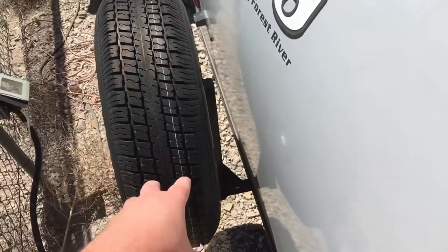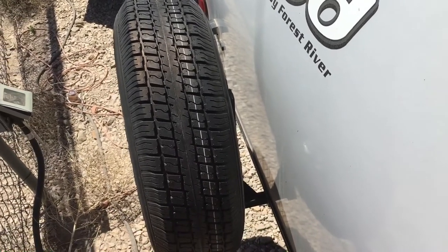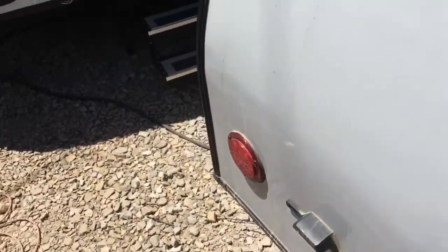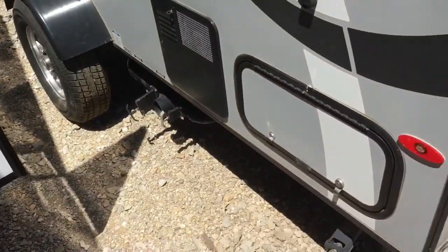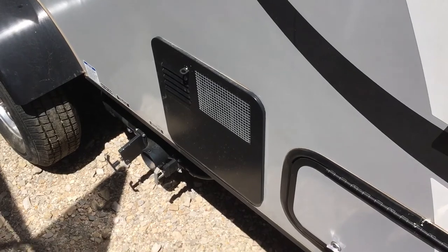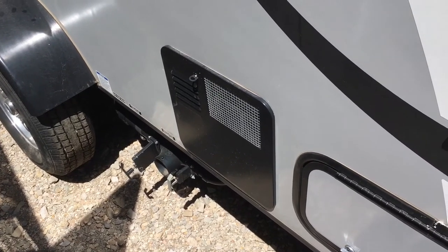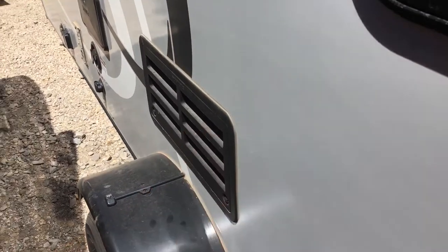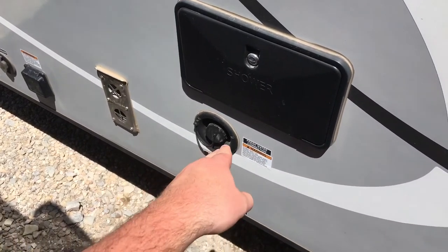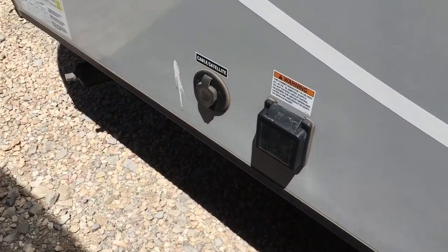You'll notice your spare tire back here — you can take that off and put an R-Pod specific bike rack on there; you can't have both at one time, so let me know in the comments if you'd like to learn more about that. Here's the other side of that storage compartment — it is pass-through storage. Your six-gallon gas and electric DSI water heater is going to give you a quicker recovery if you're in a campground. Here's the back side of your fridge and freezer. You've got an outside shower with hot and cold water, your fresh water connection and city water connection, and up here you'll notice your 30-amp power as well as cable and satellite.